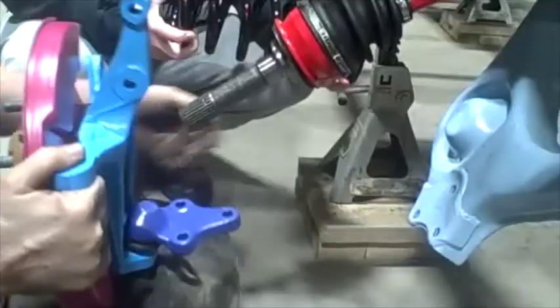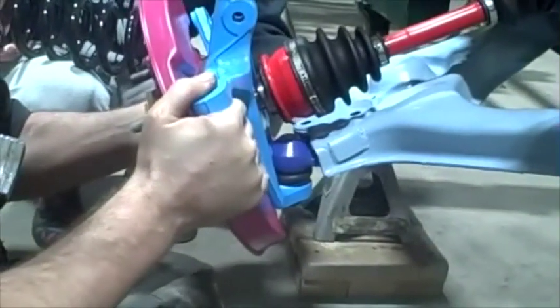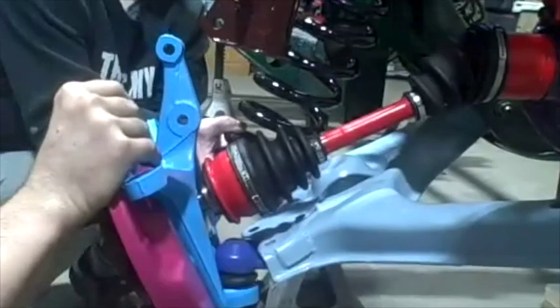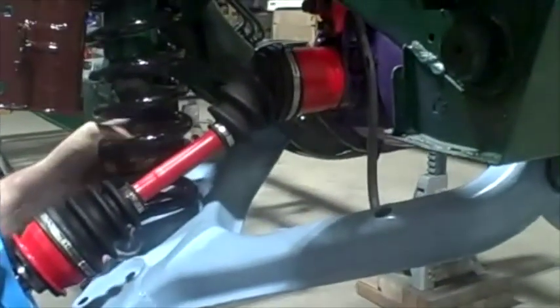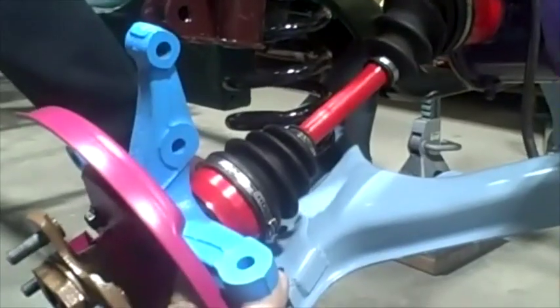I'm going to slide the knuckle assembly onto the axle — need to slide it into that hole. There we go. That end goes down in the groove. There's the end of the groove right there.